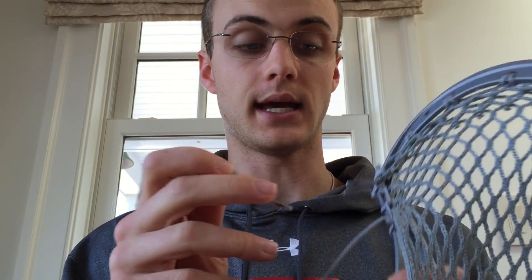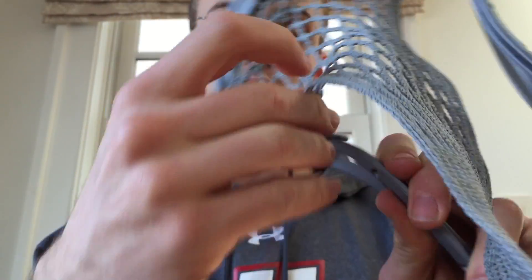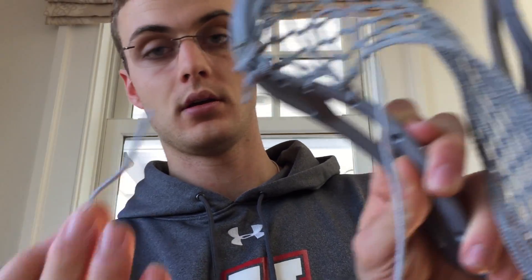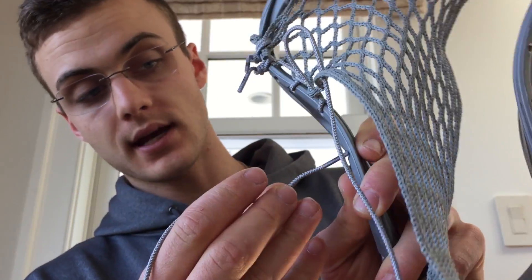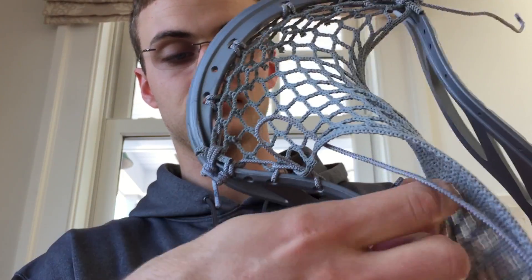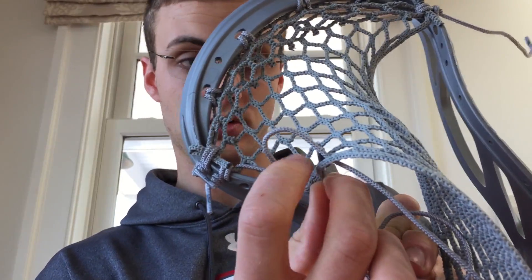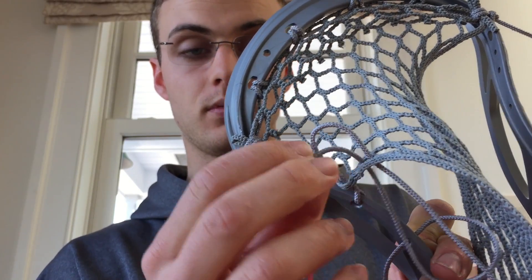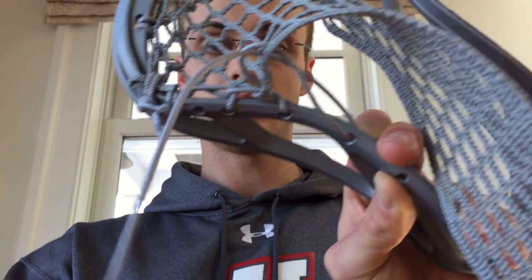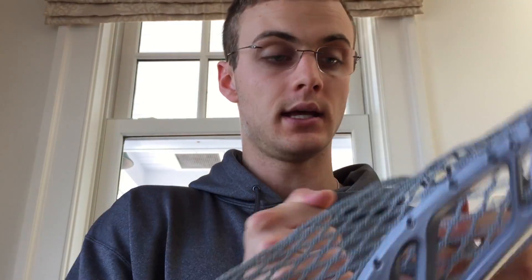I'll run you through it again: you run down through the 10 diamond row — I'll leave that loop for you guys to see — then from the outside in of the sidewall hole, up through the 10 diamond row, and out through that loop. As you can see, I've gone through the loop and then tightened it up.